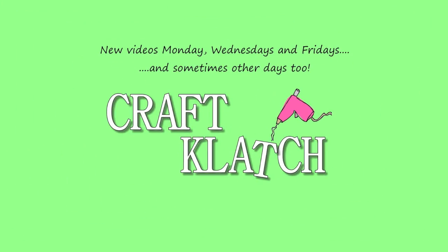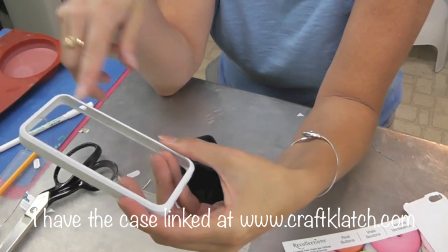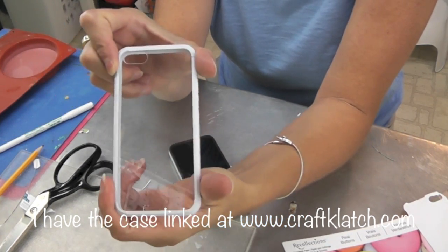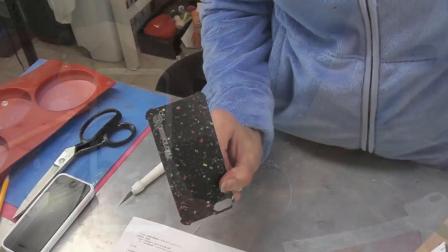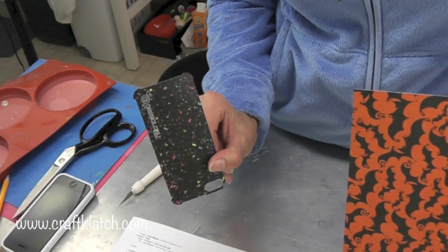Hey everyone, it's Mona here at Craft Clutch. I have a super easy craft for you today. I bought this case and it was about ten bucks — you can get different colored borders. I went with just the white and I'm going to decorate it with scrapbook paper. You get this template with it. I'm going to use some Halloween themed paper since Halloween is right around the corner.